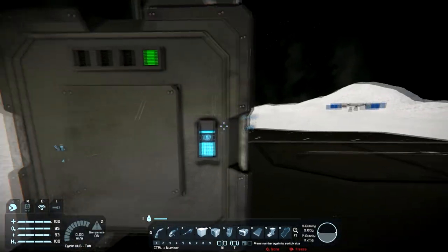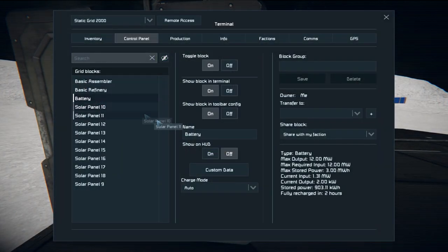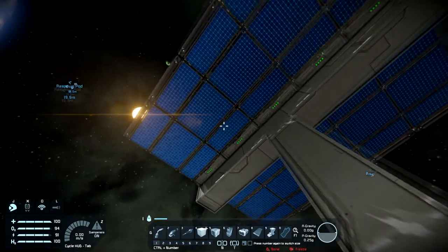When you make the battery, you go into its control panel and you see the battery. You have a bunch of different things. The max output the battery can put out is 12 megawatts, which is quite a bit. The max required input is 12 megawatts. The max stored power is 3 megawatts. The current input is 1.32 megawatts — that's what we're getting from our solar panels.